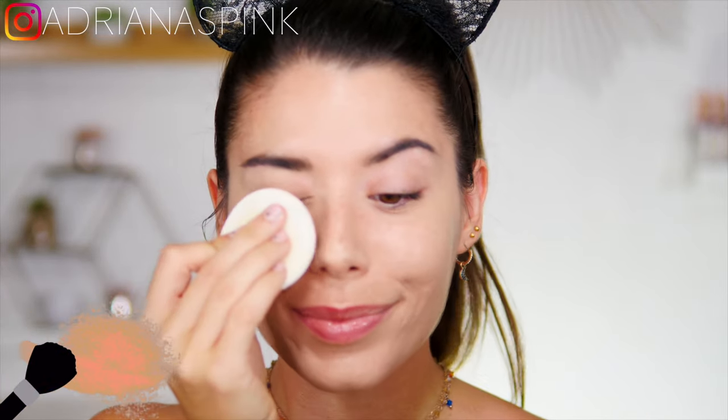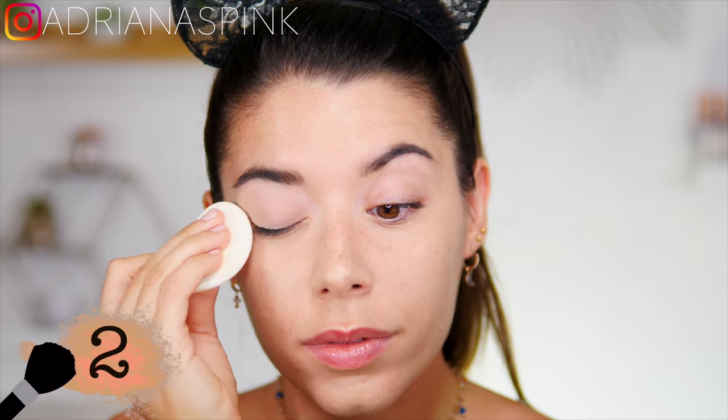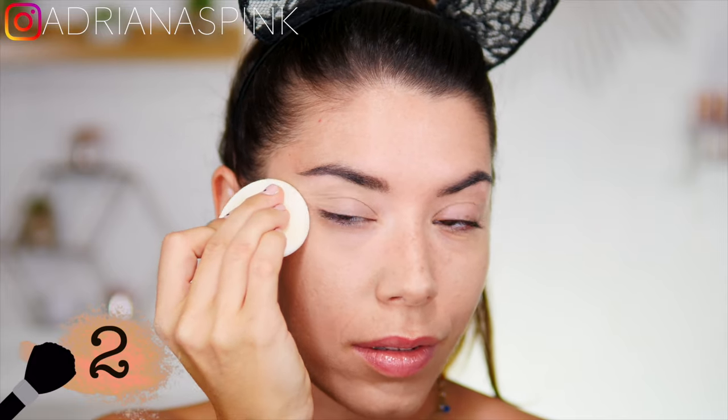Second trick: mattify the eyelid with some transparent powder, or if you don't have it, with a nude eyeshadow. This is because if the eyelid is oily, you risk making a mistake.